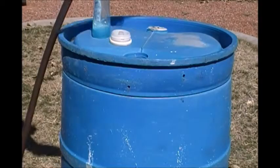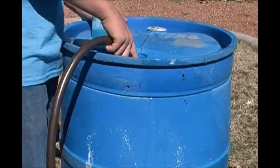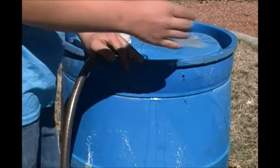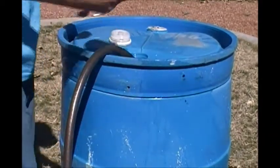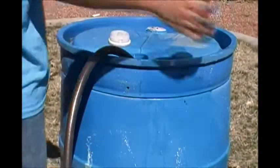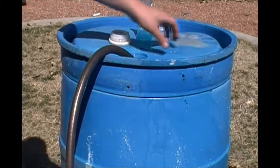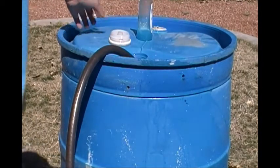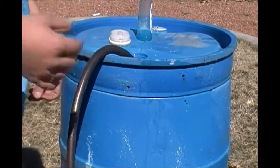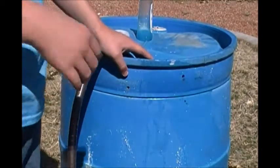Then you want to take your hose and fill up your barrel again about a fourth of the way, and once you have that filled up, you're going to add in a little bit of Dawn dish soap to take all those chemicals out of there. You want to do this over and over until you get that bleach smell — or any other chemical smell — out of this barrel, and clean and clean as much as you can so there's nothing left inside but just clean water.